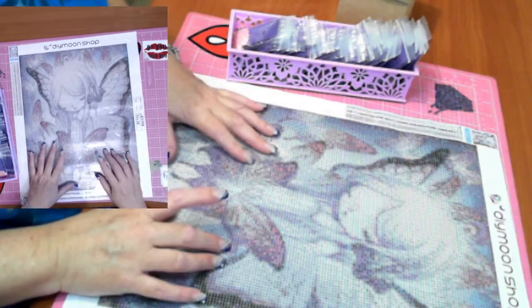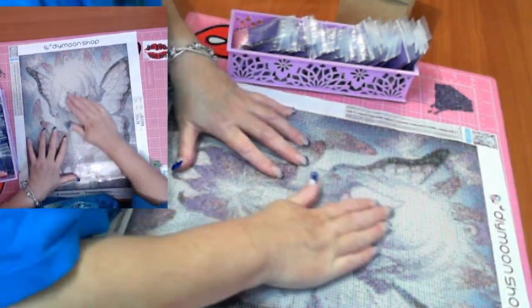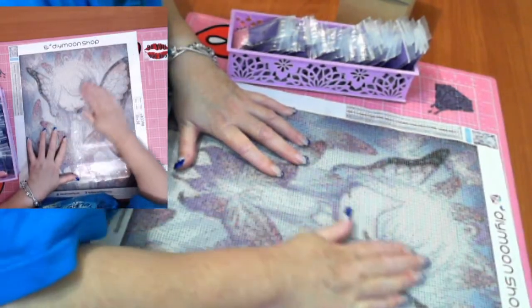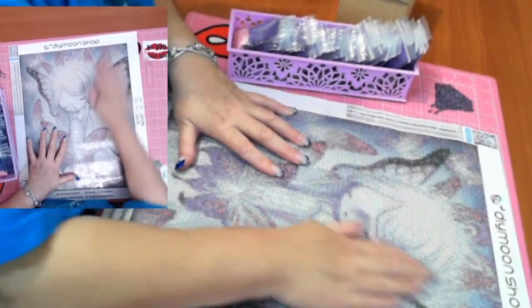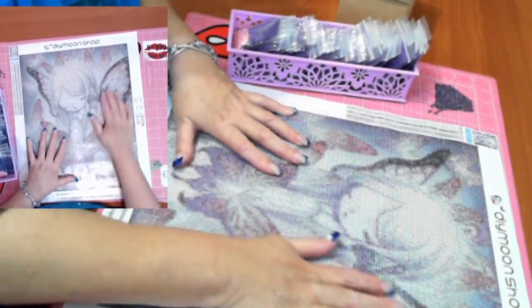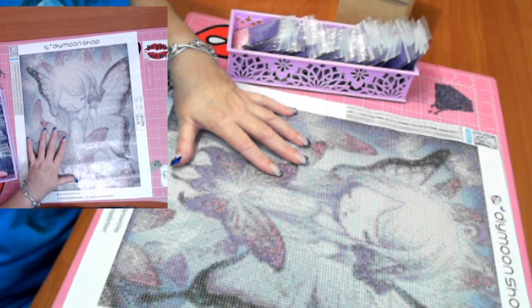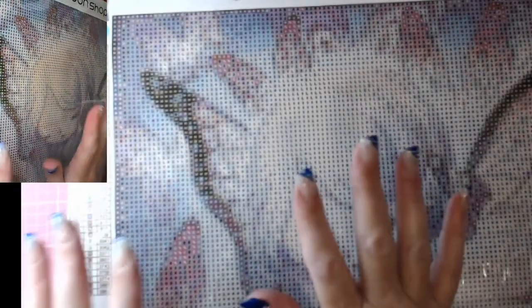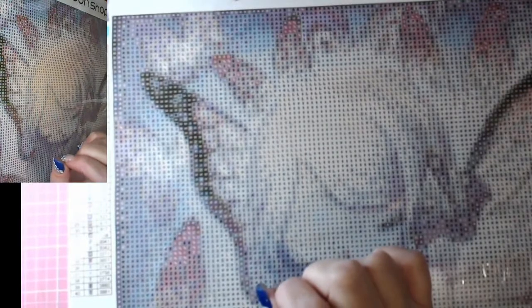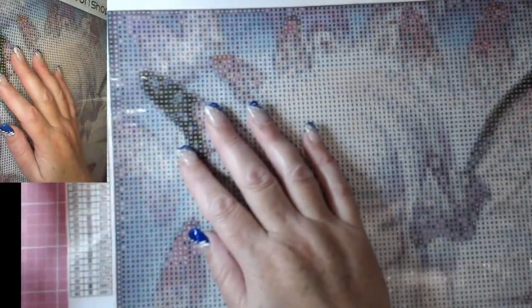I'll now turn around and change the camera because I'm going to place some drills on this just to get started. Once I kit up I like to do a little bit to really see what the canvas is like. I've mucked around and hopefully this is an okay setting — I think I'm going to wobble too much, but let's see how we go.